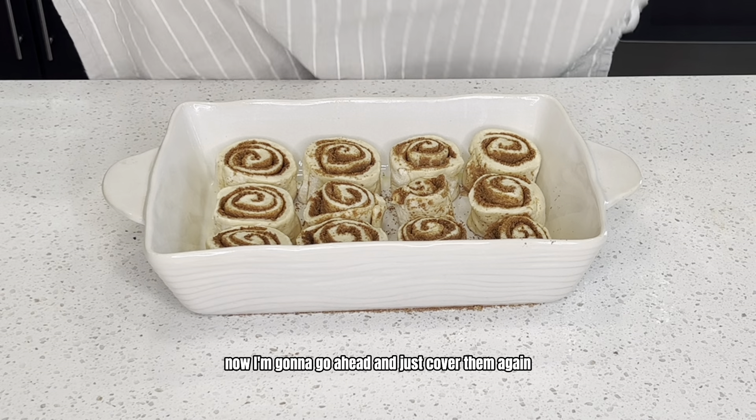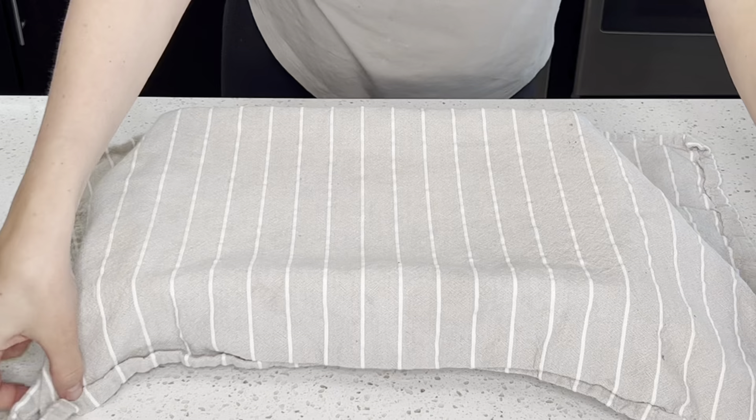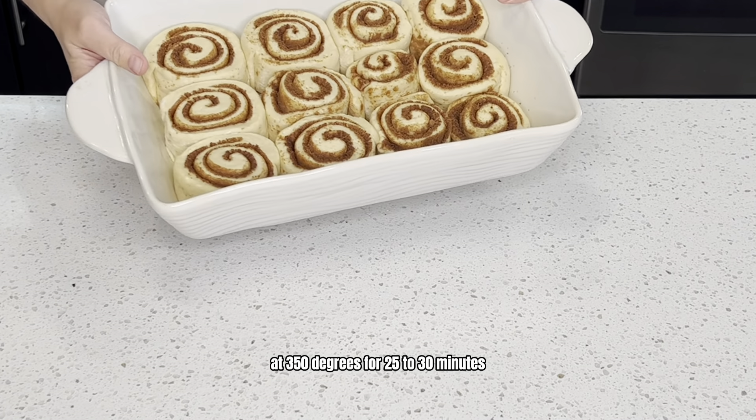Now go ahead and cover them again and let them rest for their second rise for about 45 minutes to an hour. Now that these are done with their second rise, go ahead and place them in the oven at 350 degrees for 25 to 30 minutes.